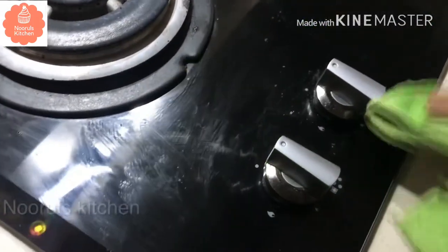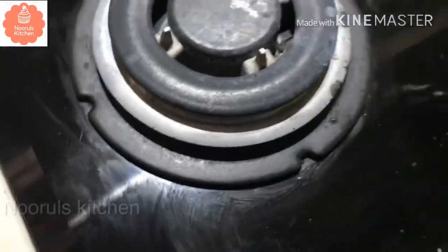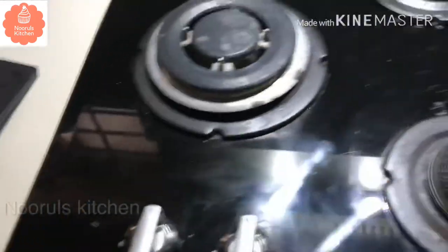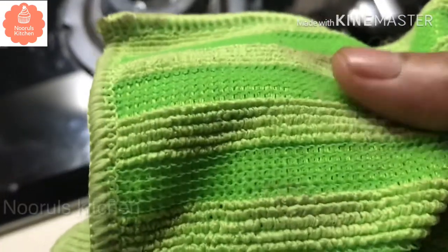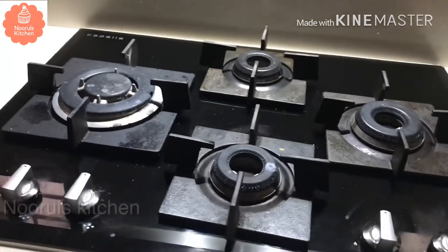Now we are going to clean it with a glass top. You can clean it with a glass top. We will clean the countertop.